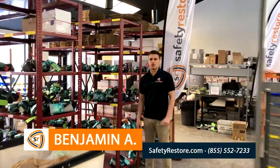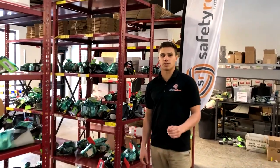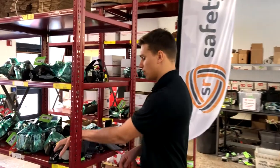Hi guys, my name is Ben from Safety Restore and today I'm going to be answering a very commonly asked question: what is the difference between a single and a dual stage seatbelt? That's very easy — let me show you.